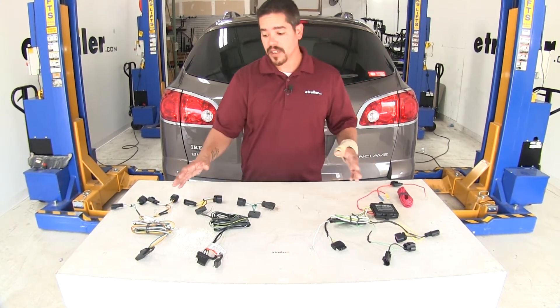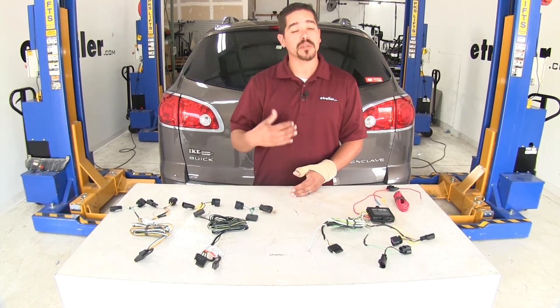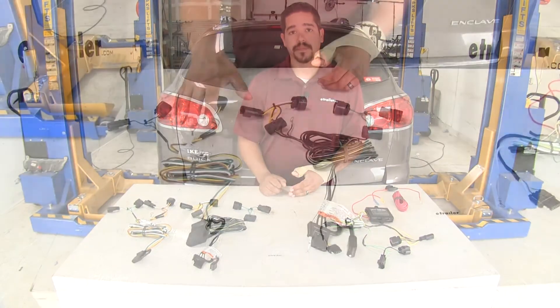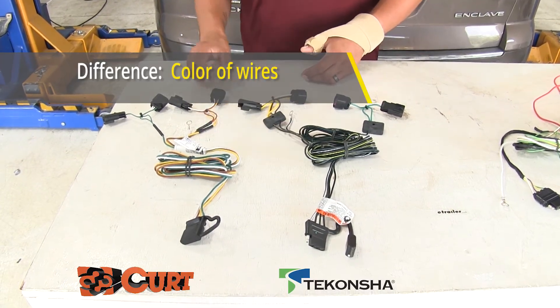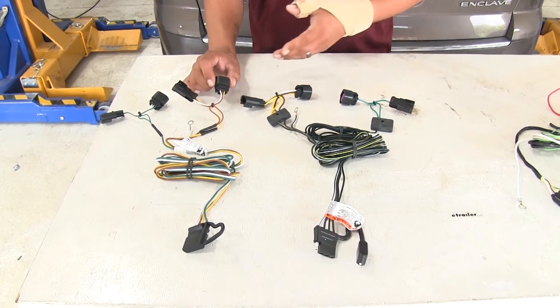Now obviously they're all going to look a little bit different, but the end result is going to give us a four-pole flat trailer connector, so we're going to provide all the lights to our trailer and safely get down the road. With our Ticantra and our Curt, you can see they're going to look very similar. Really the main difference here is going to be the color of the wire, but each one of them is going to have a T-Connector that's going to plug in behind the vehicle's tail light.